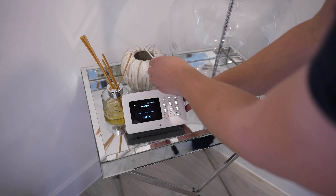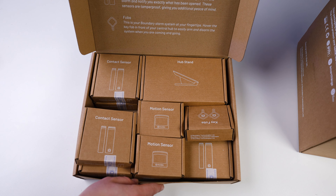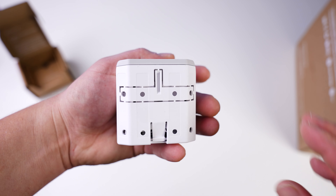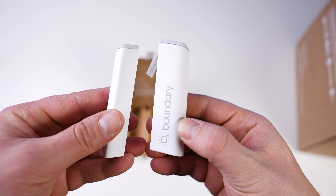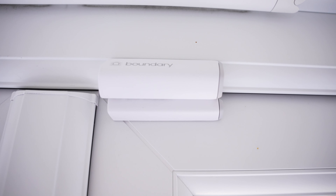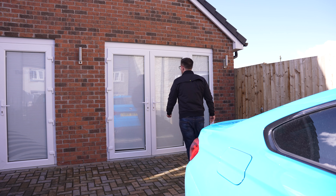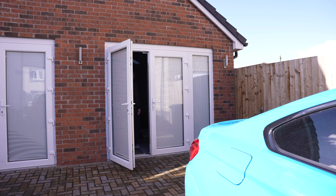Next in the packaging I've got the sensors and the fobs. I've opted for two motion sensors along with five contact sensors. The motion sensors will detect movement in a room, whereas the contact sensors will tell you when a door or window has been opened or shut. I've got two main rooms downstairs along with four external doors, which is why I've made this decision.